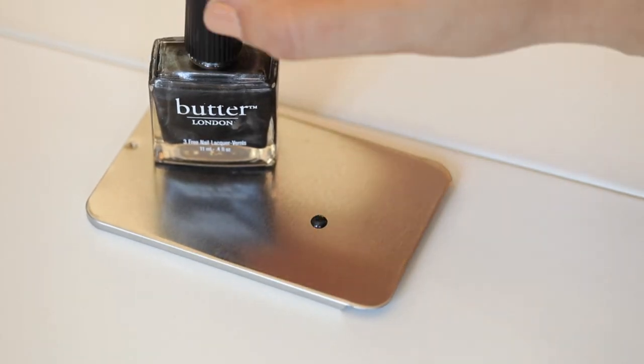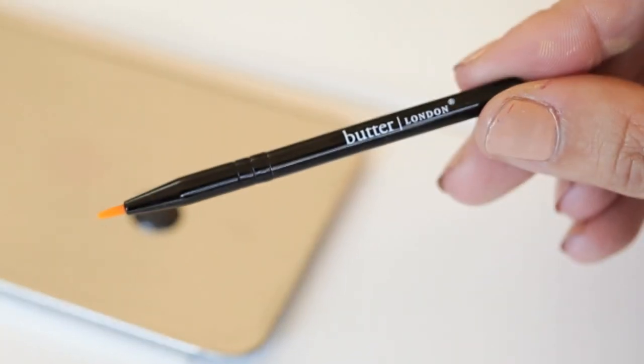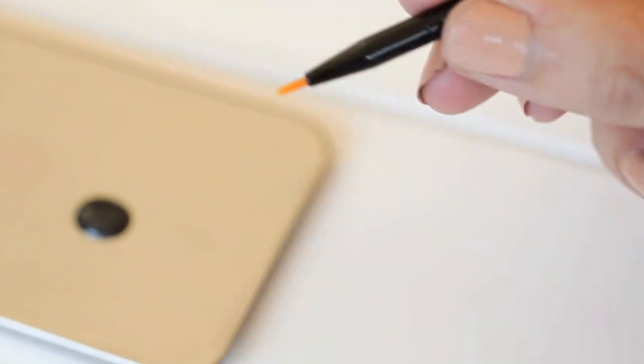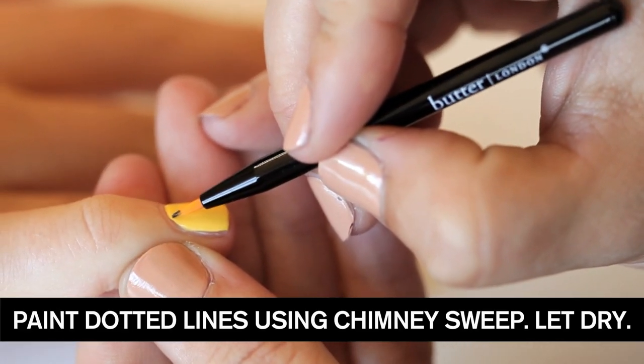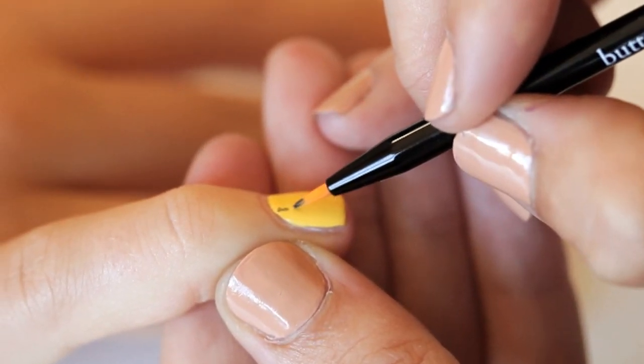I'm going to pour out some Chimney Sweet onto a little tray, and with this super cute brush that comes in this kit, I'm going to create some tweed-esque plaid stripes. I'm going to take the very tip of the brush, dip it in the lacquer, and create some little — almost stitches, if you like.